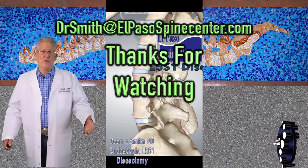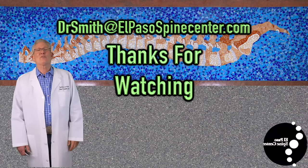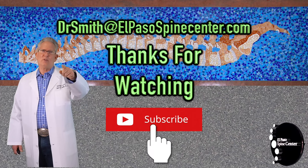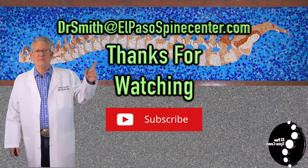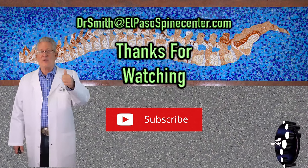I'm sure you're going to do well. Now it's time to do some rehab. Thanks for watching, and if you have any questions or concerns, anything not covered here, write to DrSmith at ElPasoSpineCenter.com. Thank you.